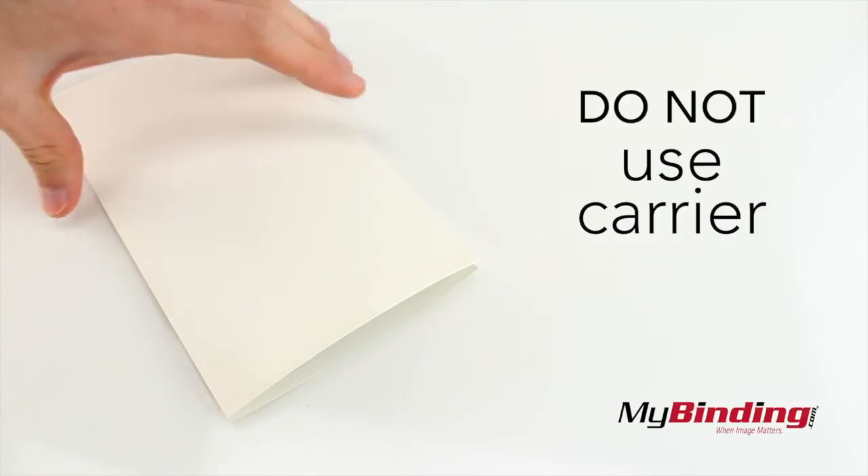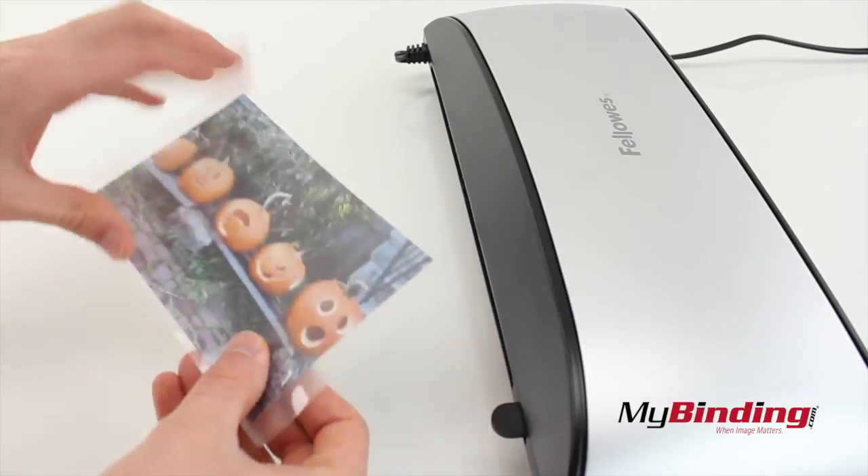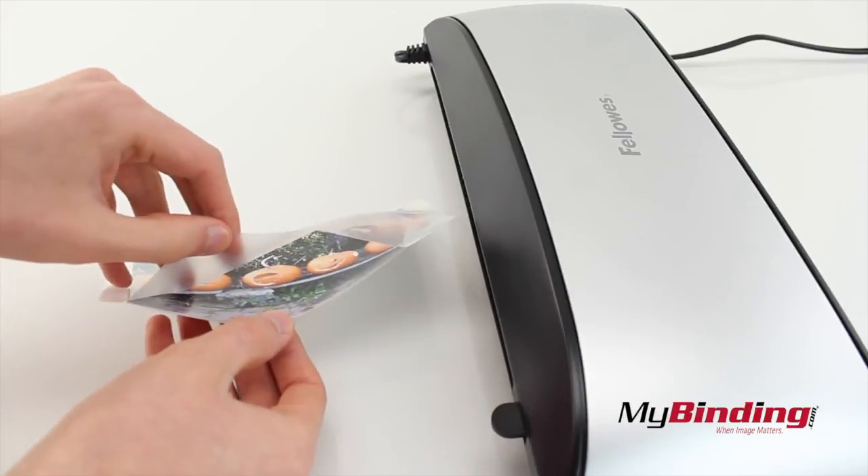Now usually I recommend always using a carrier, but this laminator is not hot enough for using them. So don't do it — your project won't laminate all the way.